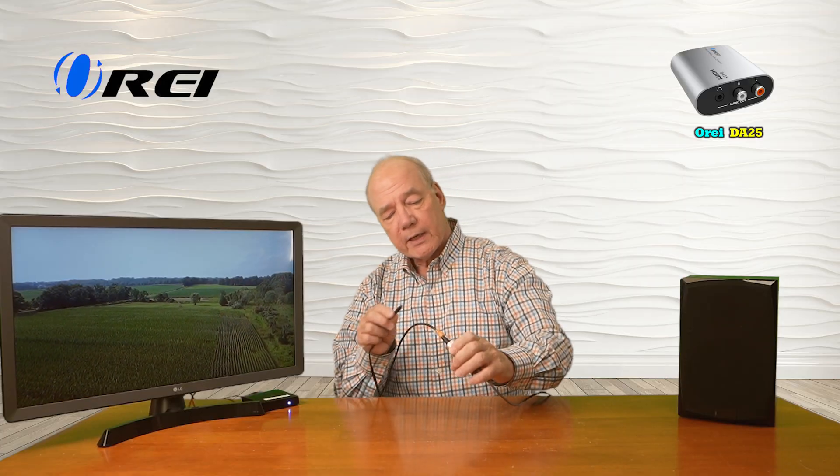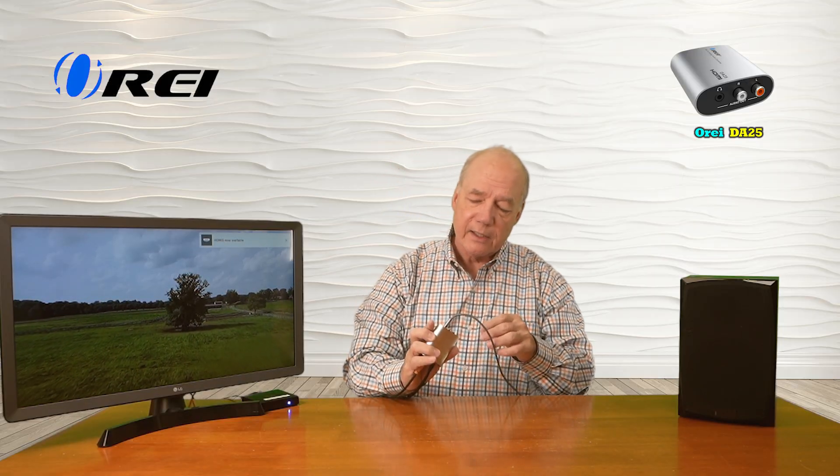The only thing we're missing at this point is power. I've already plugged in a power supply — the other end of that cable is a micro USB connector and I'll plug that into the power connection on the DA25. Now the minute I add power to this unit it immediately starts a power-on self-test. You can see the LED is lit right there and it's detecting the ARC connection. It'll take a second to do that — it just did.